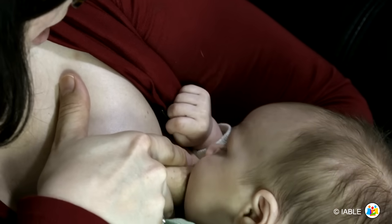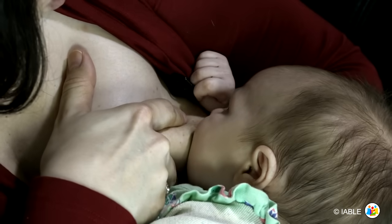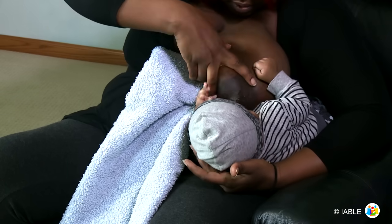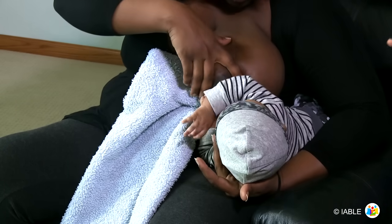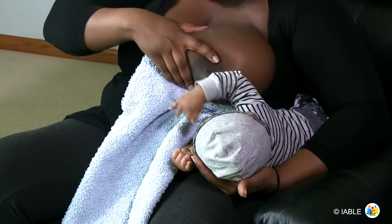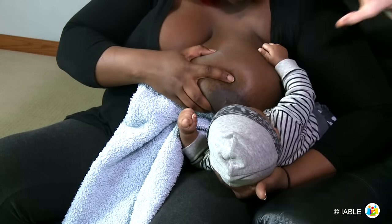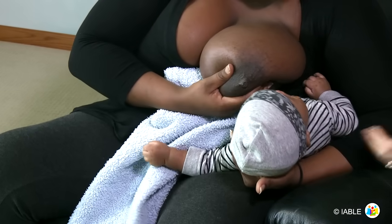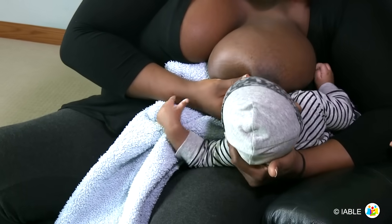Sometimes women need to maintain the sandwich hold throughout the feeding to keep the baby deeply latched. If mom has difficulty remembering where to put her fingers, have her think of eating a sandwich. Place fingers across from the nose and chin to get a big bite. Mom's fingers will always be across from the baby's nose and chin.